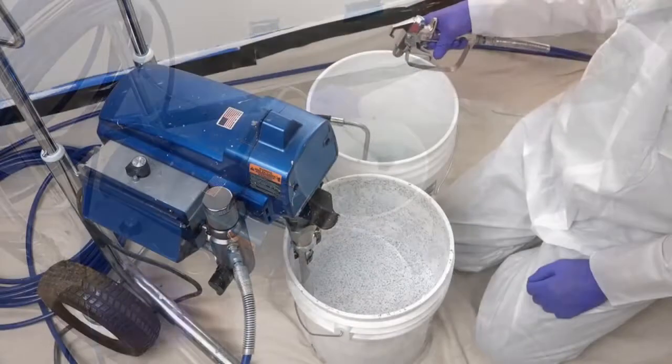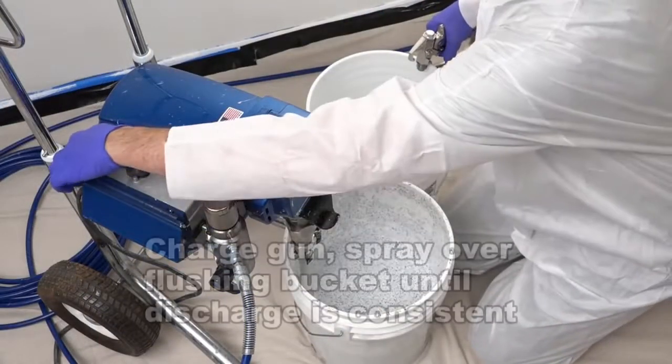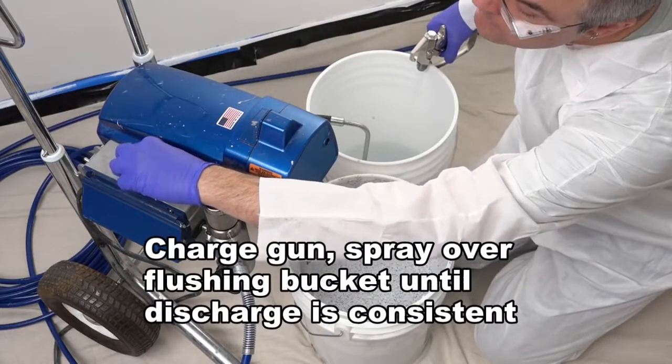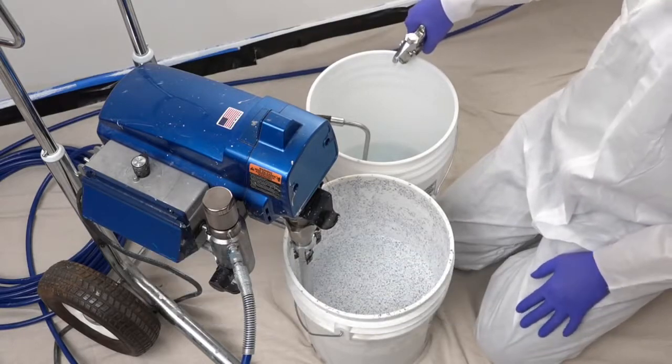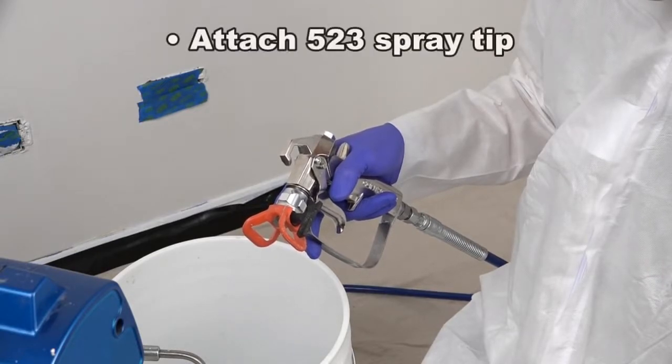Lower the pump pressure and turn off the pump before continuing. Note the discharge tube is still in the flushing bucket. To charge the gun, turn the pump valve 90 degrees again and charge the line with the Multispec Airless Pro. Run until a consistent discharge is observed. With the pump off and trigger lock in place, attach the 523 spray tip and tip guard.